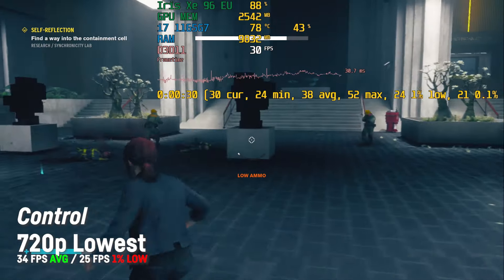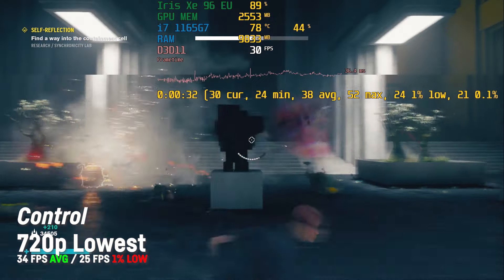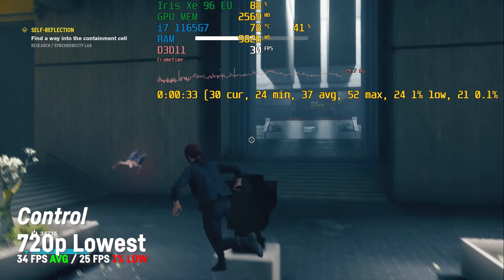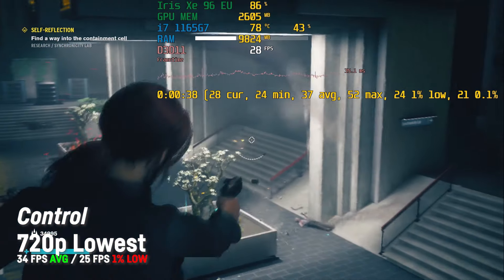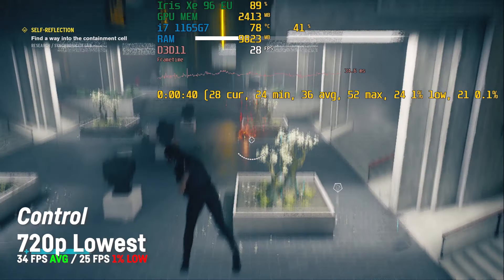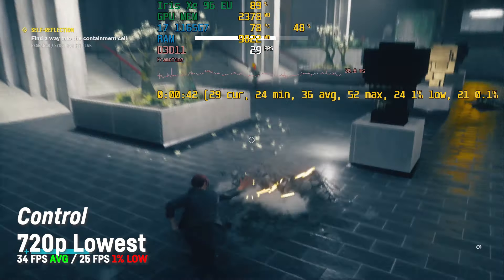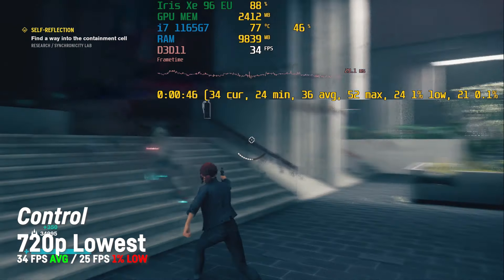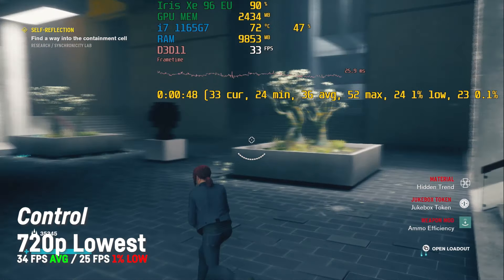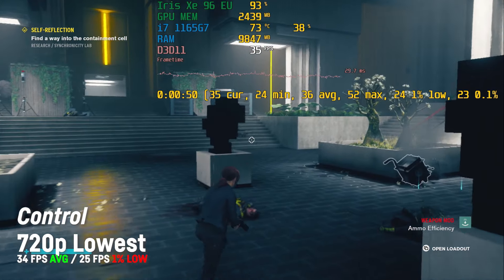The third-person shooter Control was playable with an average of 34 fps on lower settings and 720p. In my opinion this game looks pretty good on lower resolutions even without a GPU that supports DLSS. The phenomenal art design is still able to deliver a great atmosphere and the frame times allowed for smooth gameplay.